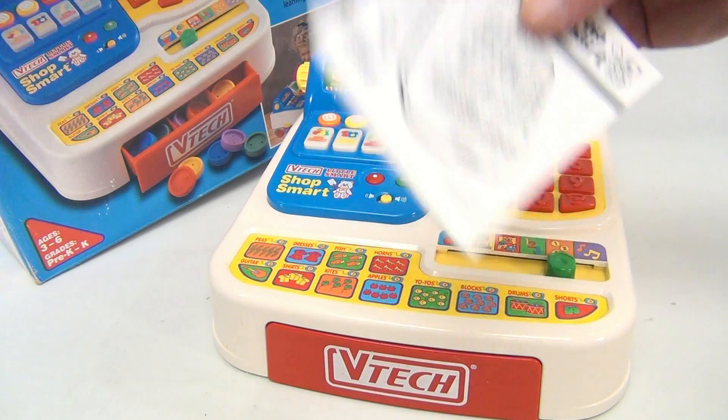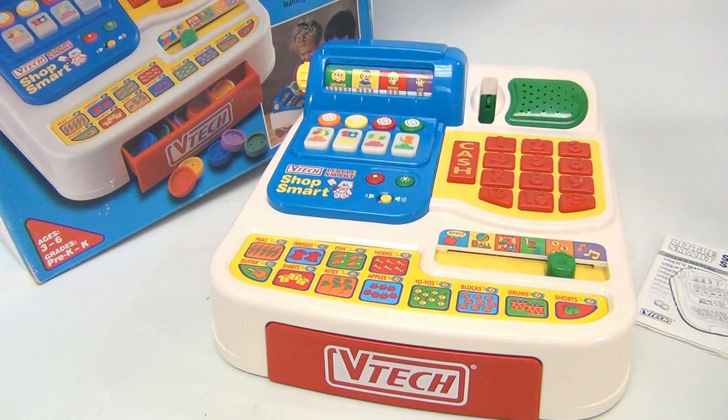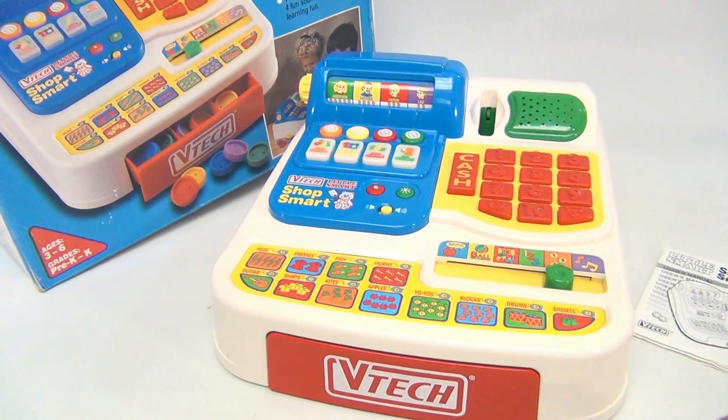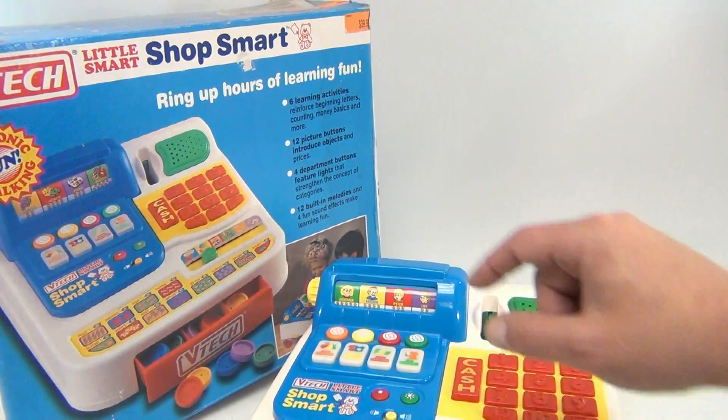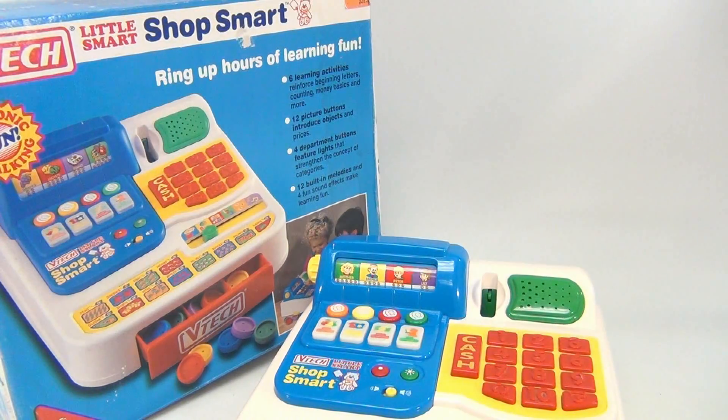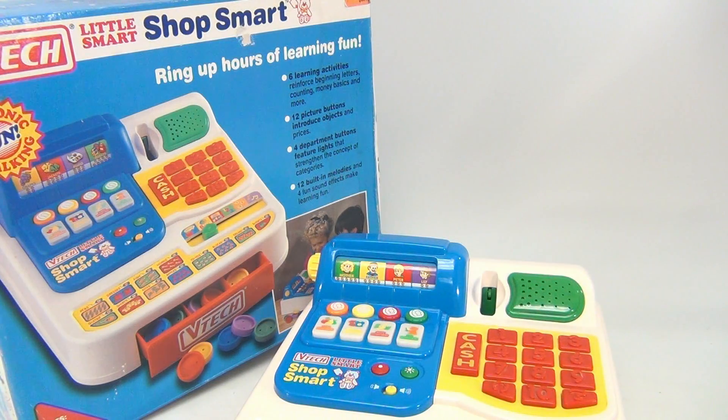It's neat that it has the original instructions in the original box. We have other VTech cash registers — this is one of our earliest ones and it's the most complete we've found. So there you go, it's the VTech Little Smart Shop Mart — or Shop Smart, or Little Smart Shop Smart. Yeah, I know. Toy department!